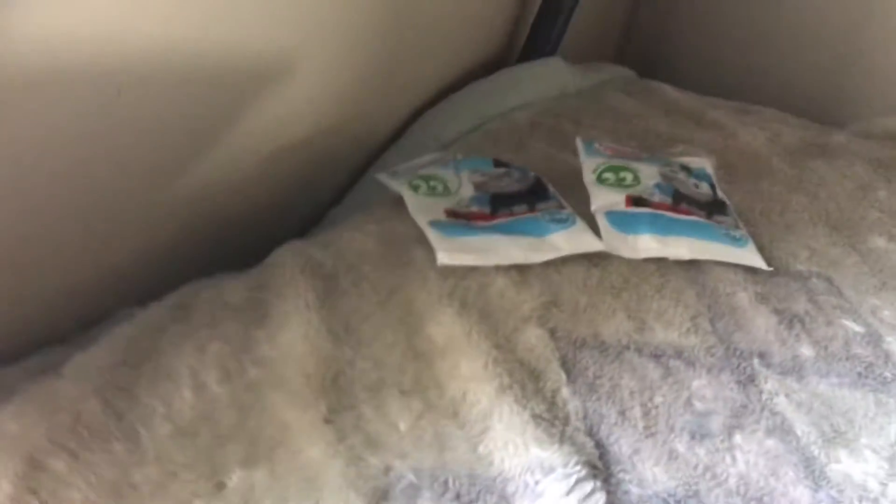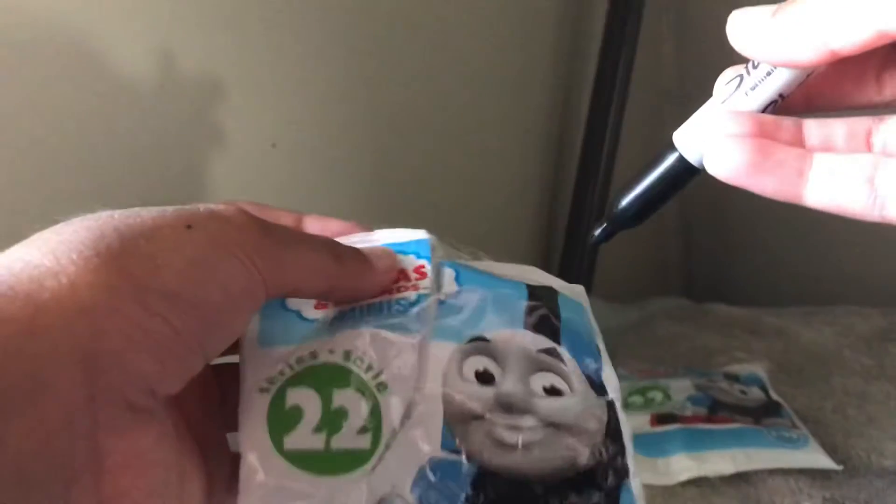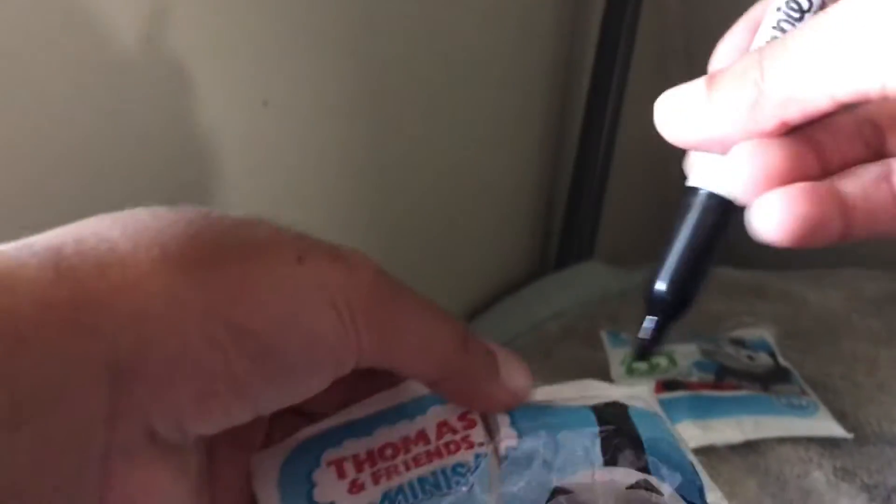Hi guys, I have an update. Today I'm going to use these Tops and Friends Biddy Series 2 — thank God for one more. A couple weeks ago I was talking about these in my last video. I'm going to upgrade them. I'm going to put a shopping tab on them and tell them what numbers they are, so I'll do that right now.